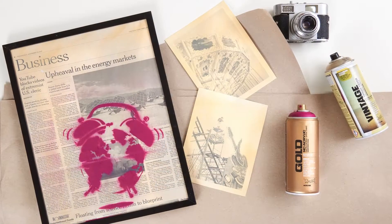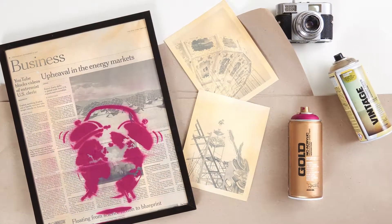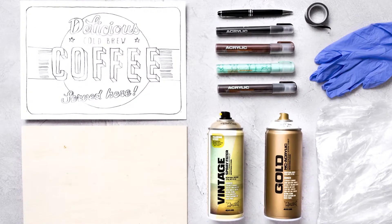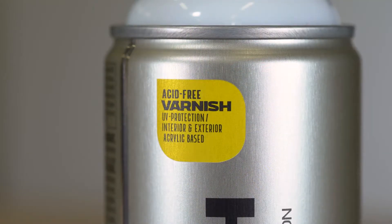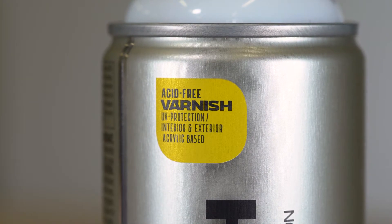Can be combined with Montana Gold spray paint, Montana acrylic markers and ink, as well as traditional acrylic paints. For additional protection and sealing, apply Montana Varnish once fully cured.